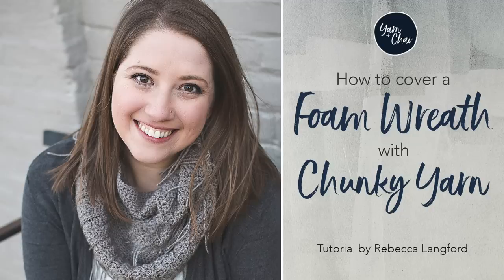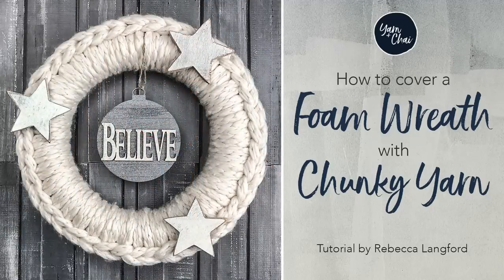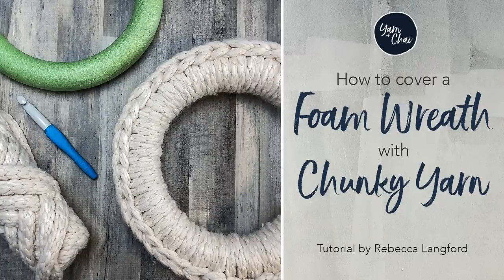Hi, I'm Rebecca from yarnandshy.com and I'm going to teach you a simple way to cover a foam wreath with chunky yarn. This is a crochet technique, but this is something that anybody can do even if you don't have a knowledge of crochet. It's just a very simple slip stitch technique and anybody can learn it.